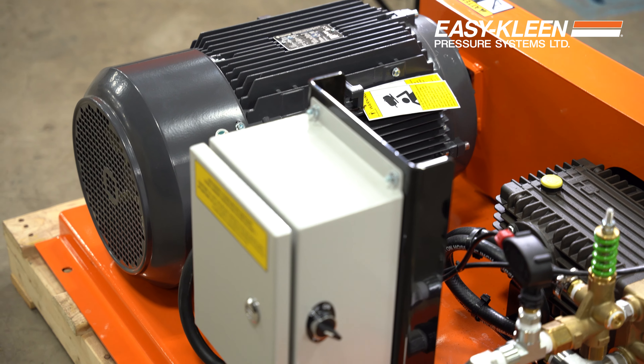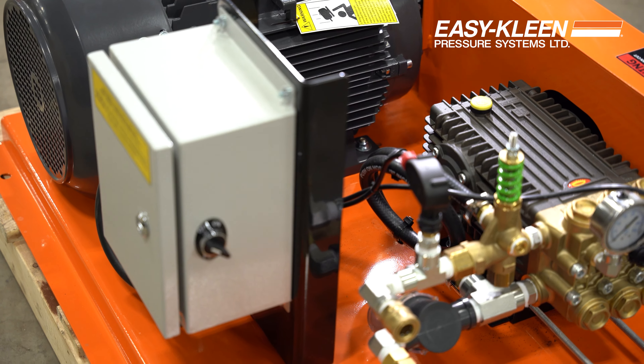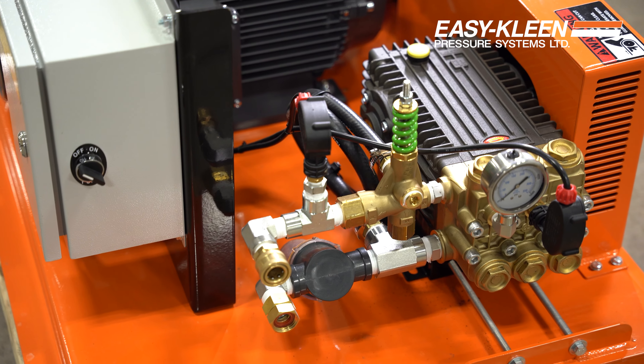They're going to hard pipe this out to their wash bay, so all these bins will be coming in. They'll be pressure washing them out just before they go back out in the field. Nice, well-built unit — lots of volume, lots of pressure there for their cleaning needs.